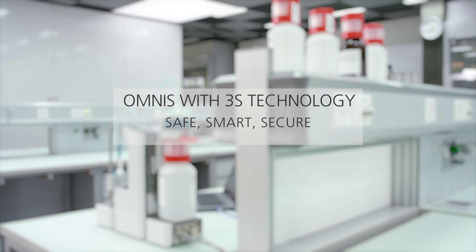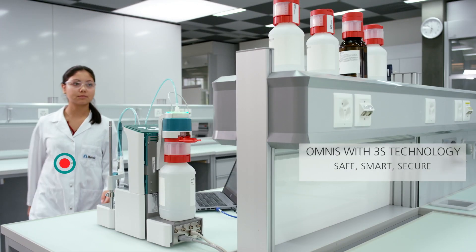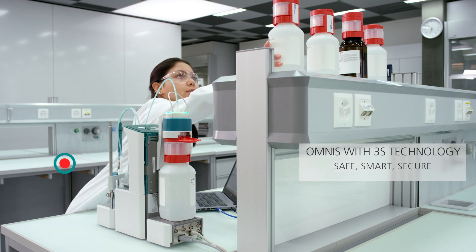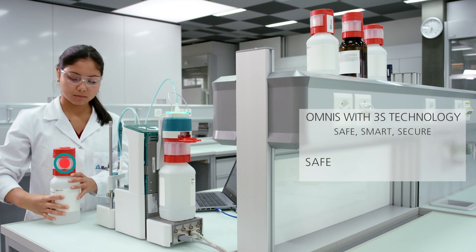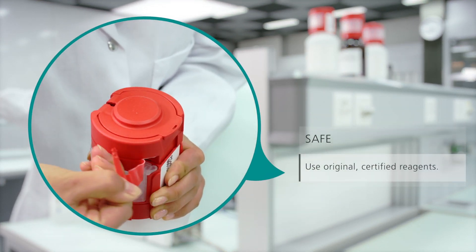Reagent Exchange. Safe, smart and secure. Exchanging reagents for titration used to include a risk of coming into contact with hazardous liquids. Not any longer, thanks to Omnis and 3S adapter technology.